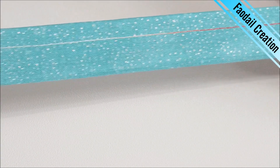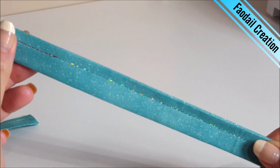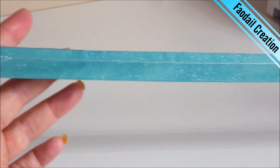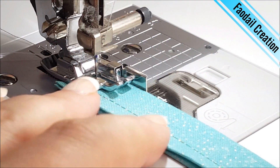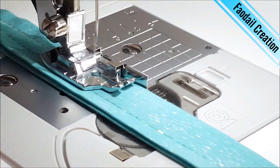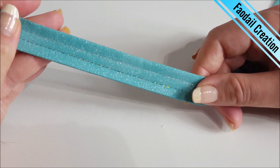I have now put in some holographic thread — see how it's changing the look of the strap from just a plain white to variegated and now holographic. I am now going to sew with some metallic thread, so the holographic is on the left hand side and you can see the metallic ever so slightly on the right hand side.